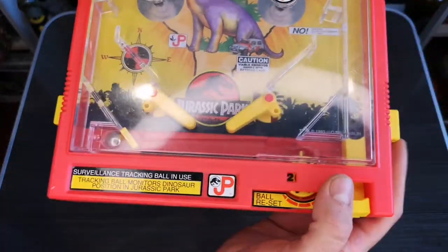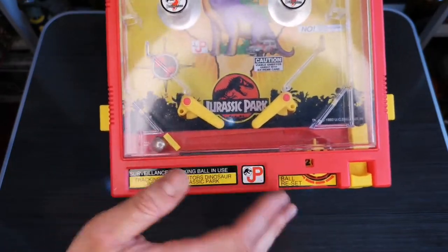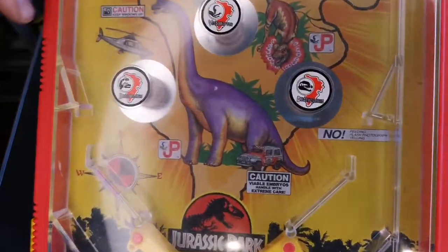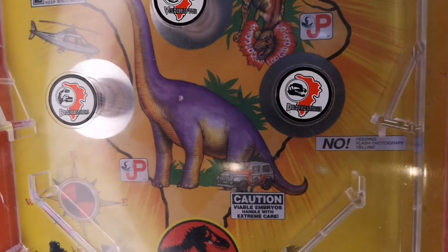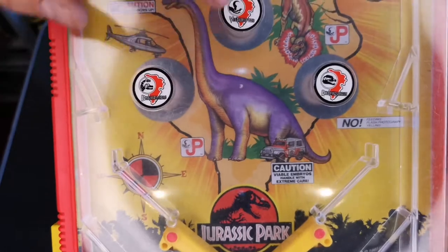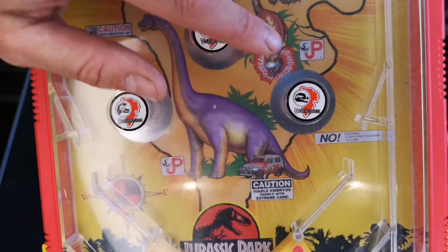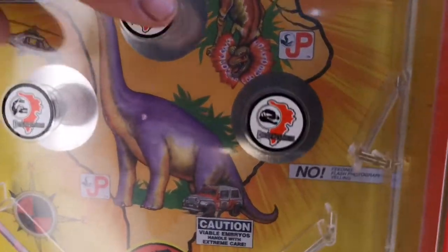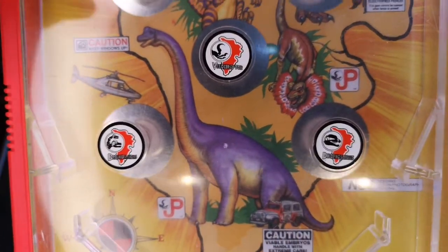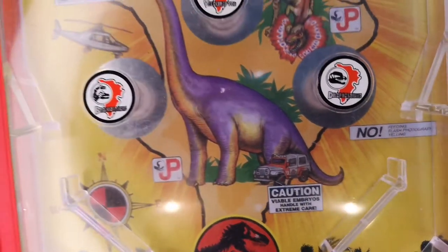Then the trigger pull-back releases the ball into the madness that is this pinball machine. You've got your two triggers to keep the balls from falling into the trap. There's a load of bumpers here - on this one we've got the Dilophosaurus, then you've got the Brachiosaurus. There are images of the dinosaurs relating to what you're seeing on the bumpers.